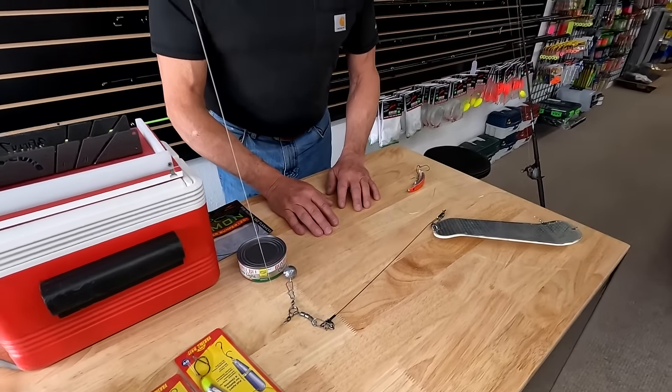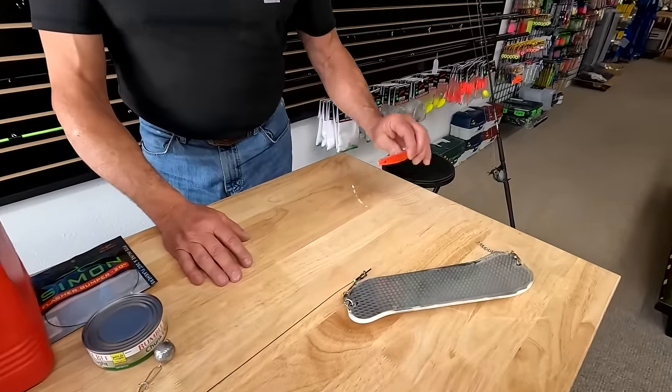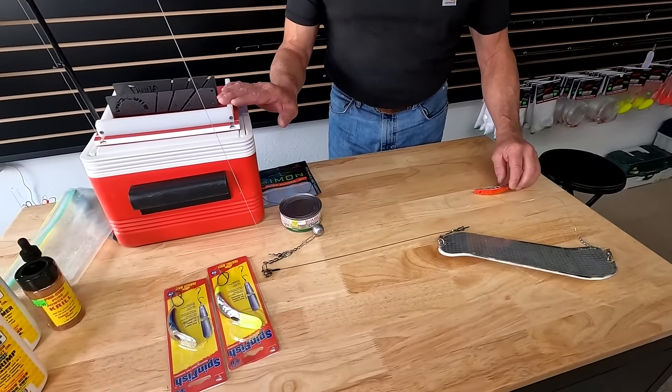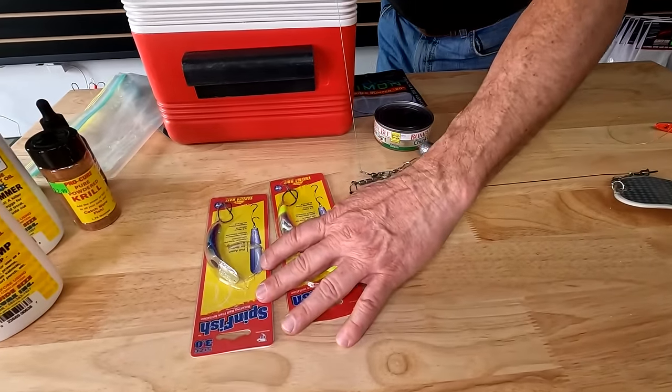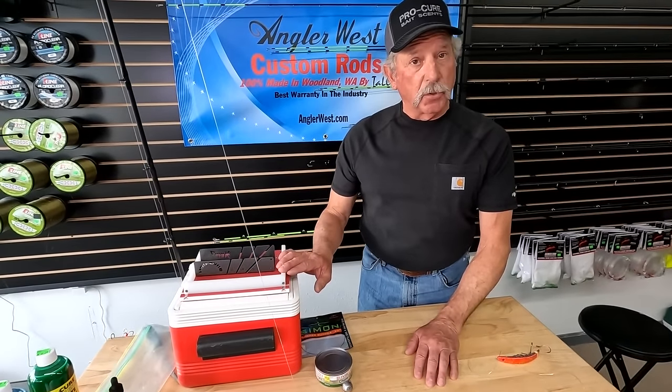I'm in here today to talk a little bit about spring salmon fishing, because that's what's going on. What I'm here to show you today is about trolling with the flasher — the 360 flasher, super baits, also some herring. I brought herring, I have some spin fish, and a couple of things we're going to show you how to operate correctly.